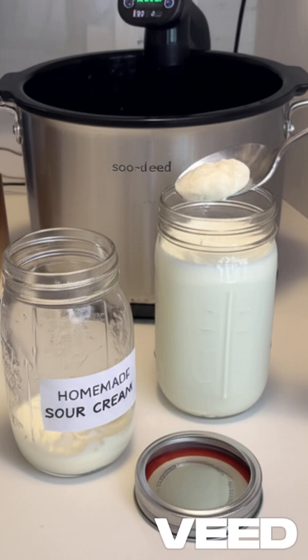To make more free sour cream, use 1 tablespoon of this finished sour cream as a starter and repeat the above steps.